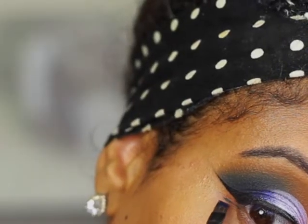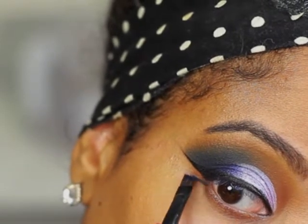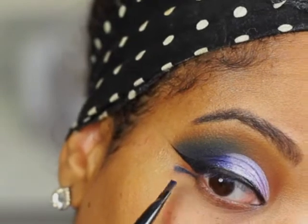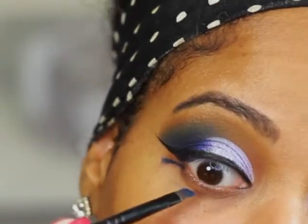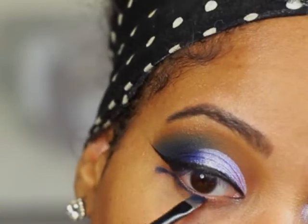Now I'm going to work on the bottom lash line. I'm going to take that same dark blue from the Magic Palette using an angled brush and create kind of a second wing on the lower lash line. Don't worry if it's not perfect because we're going to blend it out — just take the remaining color on the angled brush and start placing it on the lower lash line.